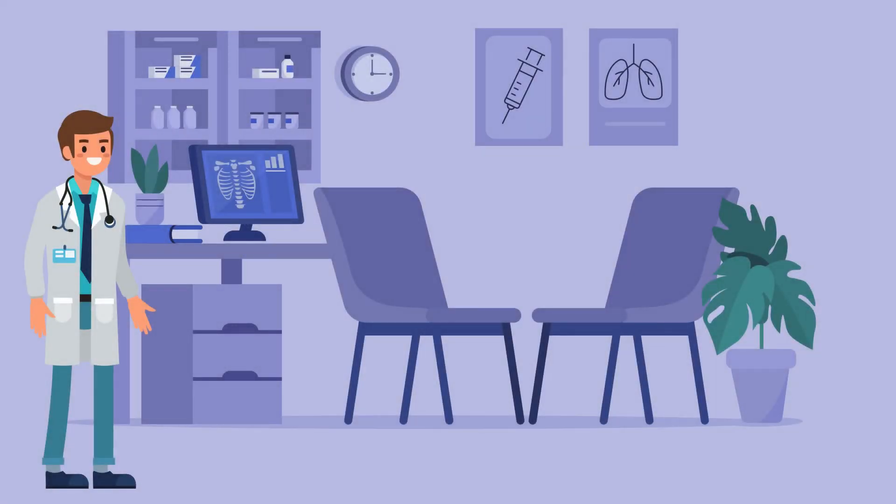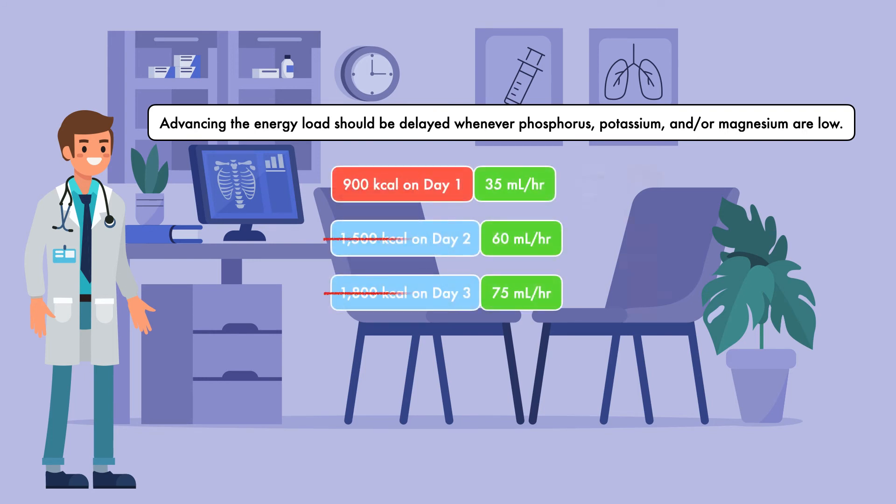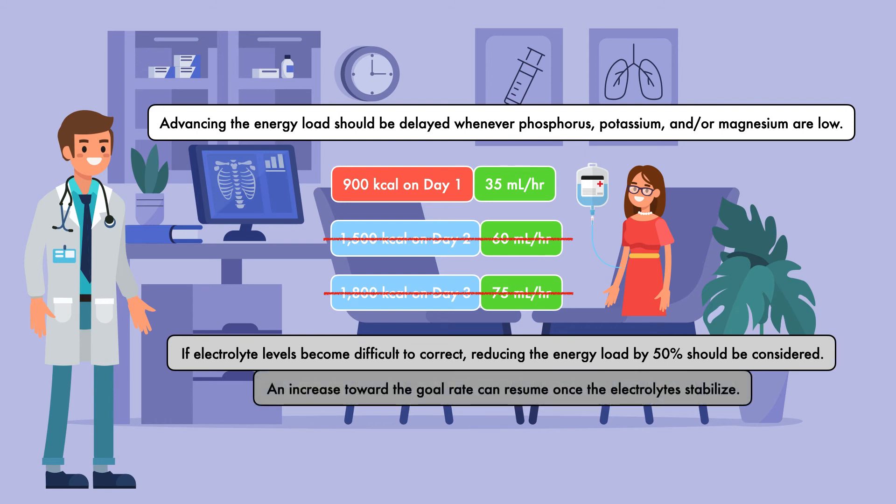There are some situations where following this progression is not appropriate. As a general rule, advancing the energy load should be delayed whenever phosphorus, potassium, and/or magnesium are low. In that case, the amount of energy provided should remain the same until normal levels are achieved through intravenous electrolyte replacement. If electrolyte levels become difficult to correct, reducing the energy load by 50% should be considered. An increase towards the goal rate can resume once the electrolytes stabilize.